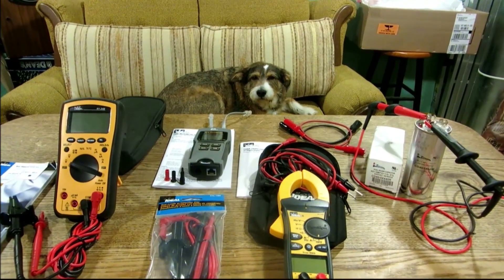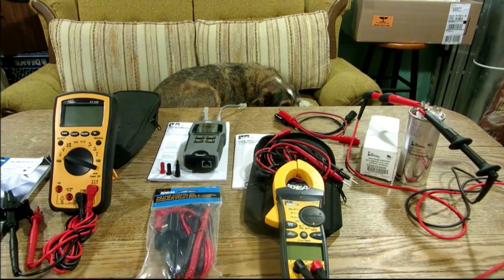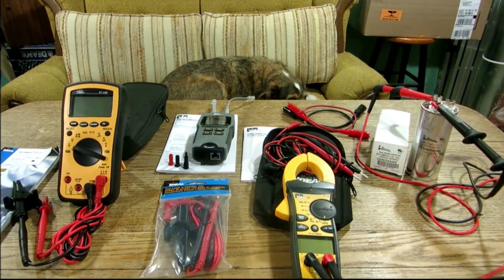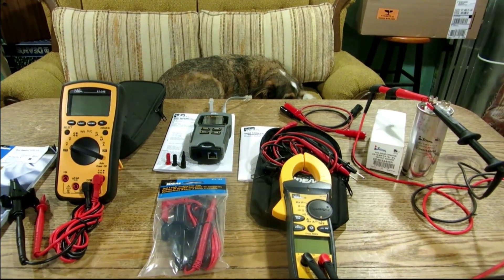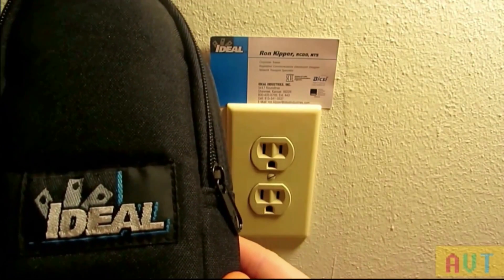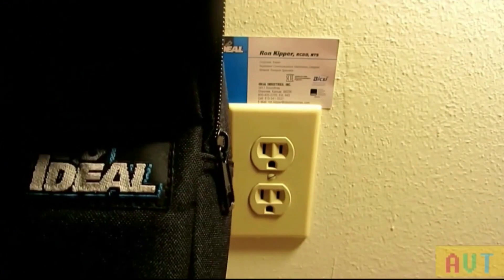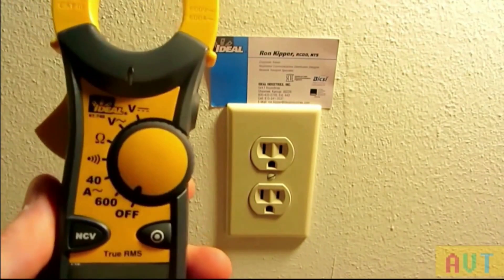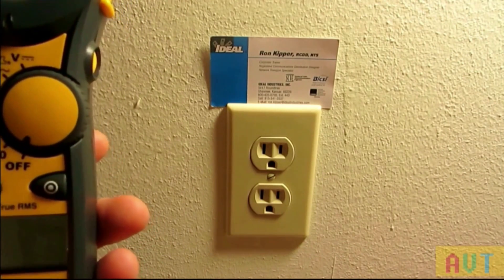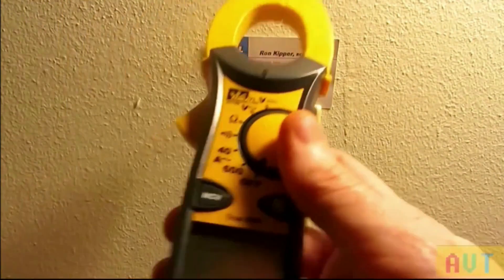We've got another guest star — HVAC affiliate Ray from Rochester's Heating and Air channel. Ray got in on the giveaway and got himself a 61-746 clamp meter. Ray, take it away! Hey Fritz, hey Dallas — y'all got some cool meters from Ron Kipper of Ideal Industries. I picked the 61-746 clamp meter and Ron was kind enough to send it to me in that giveaway. Thank you Fritz for putting that information out there and introducing us to Ron — he's a cool guy.